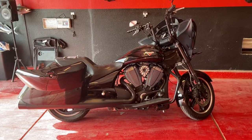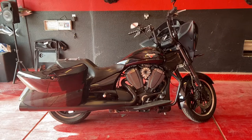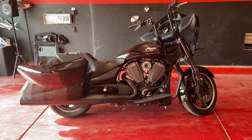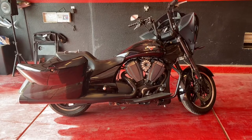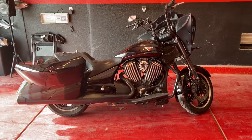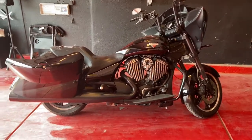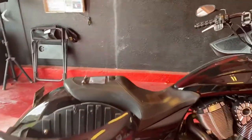Welcome back to another episode of Dun Tales TV. I've been working a lot of overtime, so I got a little bit of extra bread that we're going to be spending on this victory. The next few videos, we're going to be upgrading the Victory and trying to customize it a bit.